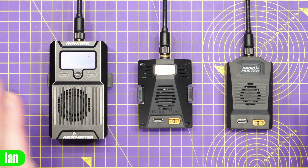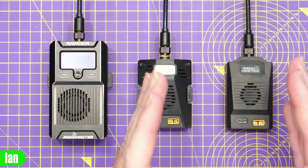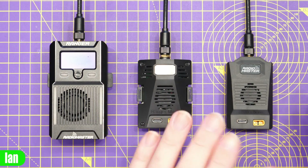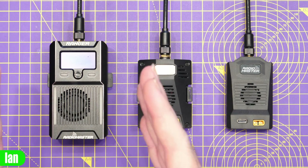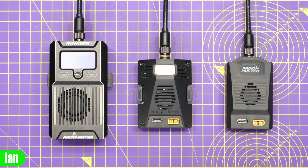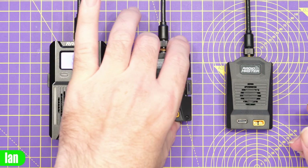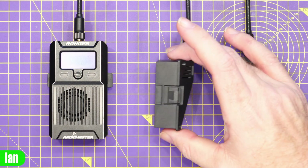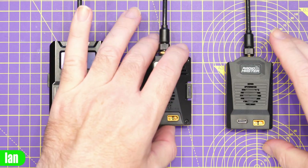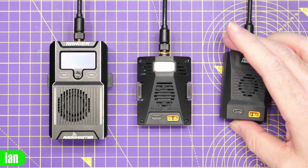The real crux of this is these two modules are the basic modules. They come in at $39.99 and have all of the main base functionality. The difference between these two overall is pretty straightforward — we have the Ranger Micro which is a JR Bay module, nice and slim line on the radio. Then we have the Nano with a typical Nano Bay which will fit on the back of radios such as the Zorro.